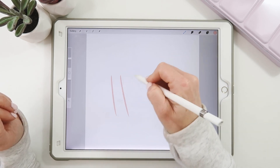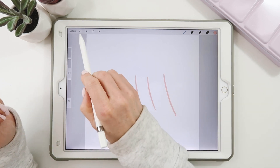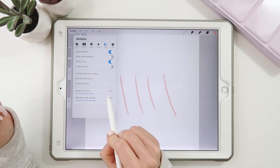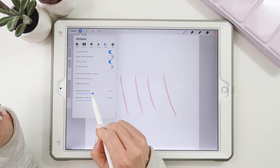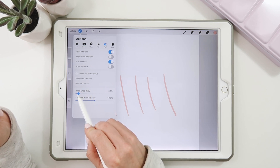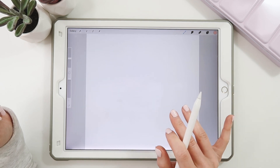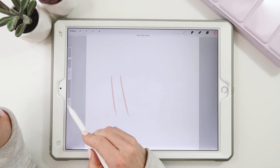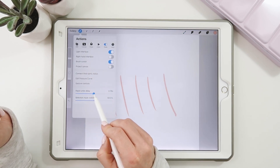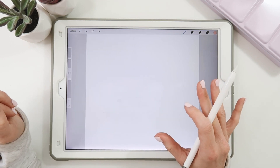You can also adjust the timing of that rapid undo. Go to your wrench, then preferences, then rapid undo delay. I like mine at about 0.7 — just over half a second. If it's set lower, like down to 0.1, it'll trigger right away when you hold. That little bit of delay gives you a buffer in case you accidentally hold your fingers too long.